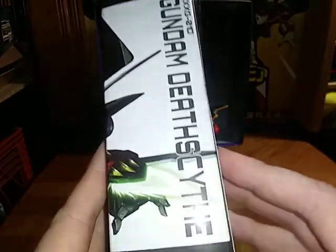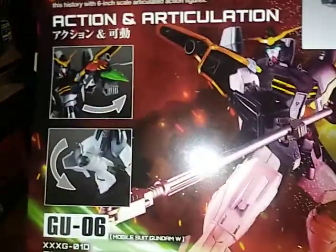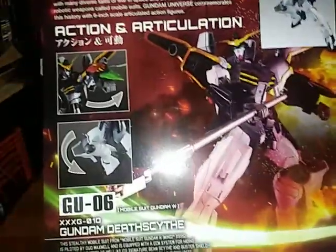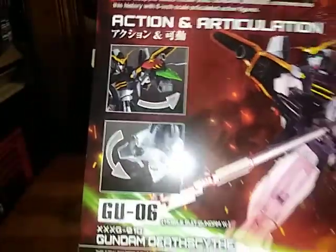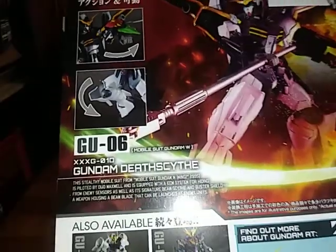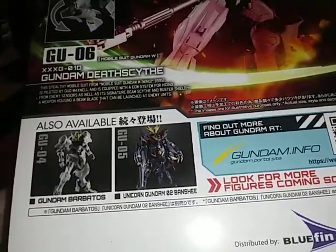Looking at the side — nothing interesting on the side. Same image of Death Scythe himself. We got an obligatory product shot — please forgive my stuttering. It shows the shield function, the articulation at the knee joint, and other Gundam figures.